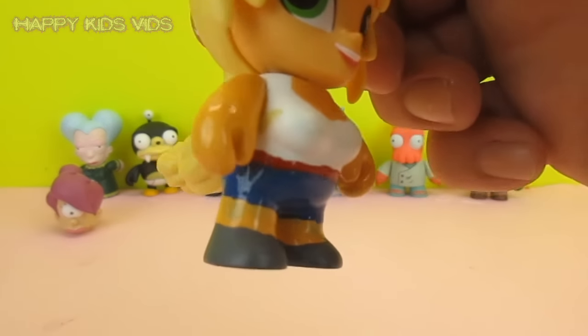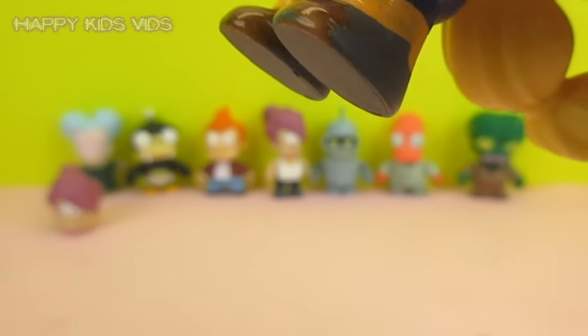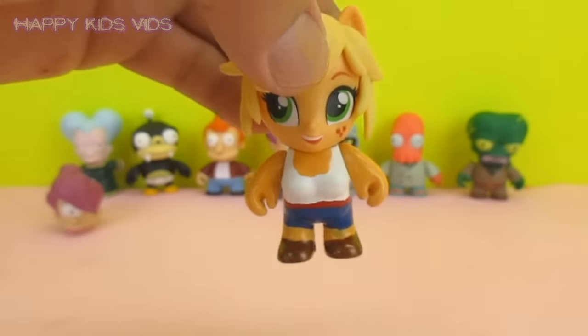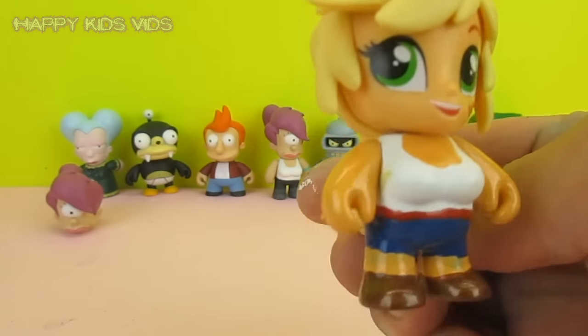Oh that is so cute, Applejack! And the last thing we'll do is give you your cool brown little boots — here they are, your little brown cowgirl boots. They're a bit sparkly, this is like a metallic brown. So there we have it guys, kid robot meets My Little Pony — it's a cool little Applejack kid robot toy!